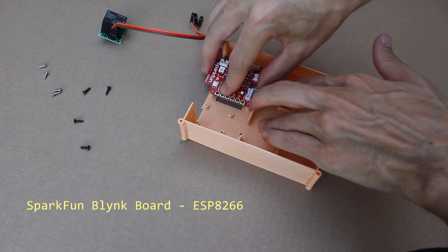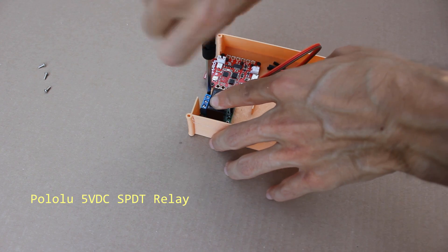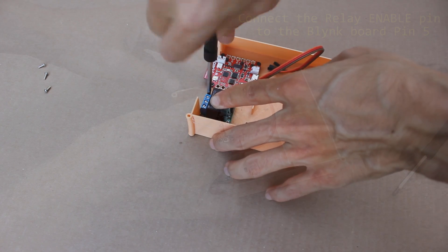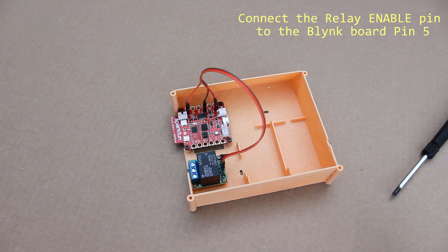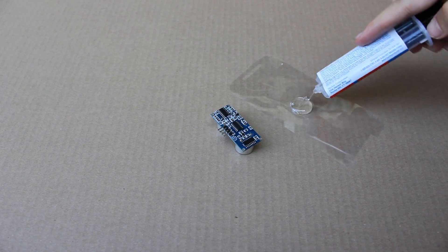Start by securing in place the SPARCON blink board and the relay module into the 3D printed housing. Connect the relay module to the blink board.